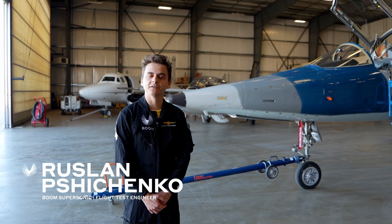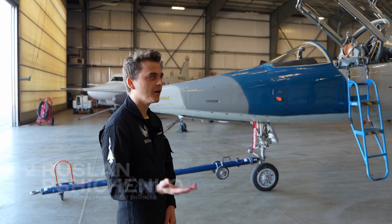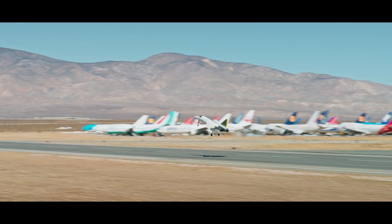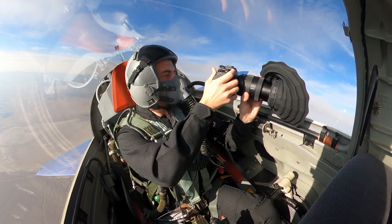Hi, my name is Roslyn Pashinko and I'm a flight test engineer here at Boom Supersonic. For the past year or so we've been flying XP-1 out here in the Mojave Desert. I was one of the participants in those events where I got the opportunity to sit in the T-38, as you see behind me, and fly in the back seat to take pictures and videos throughout the entire test event.